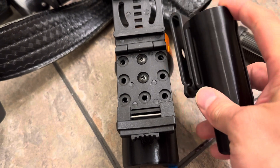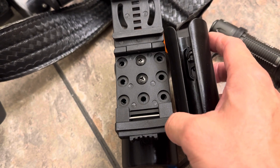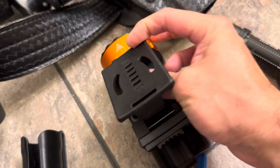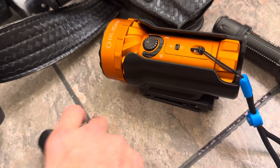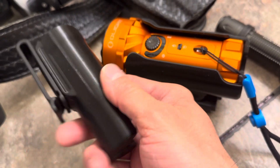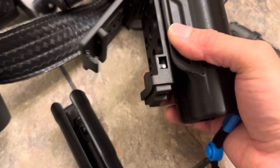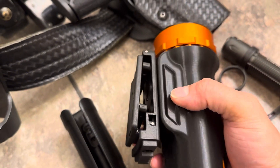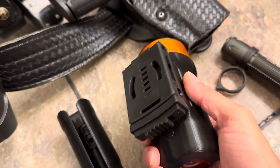Those holes on the 3D printed case — not on the clip — will line up with one of these buckles that I can buy on Amazon all day long. So you do have the opportunity to switch out the buckle. The clip's going to work for now, but I am going to get a buckle just to lock the light down and give it that extra security.